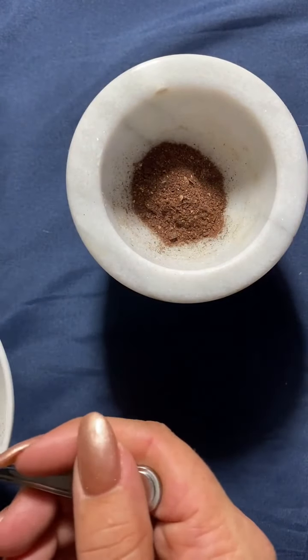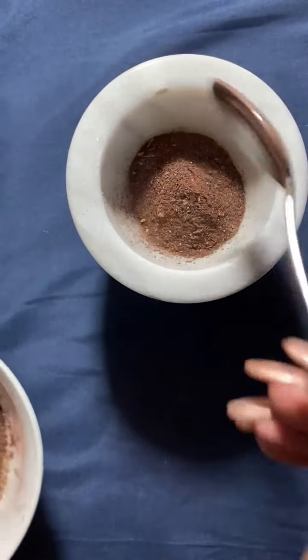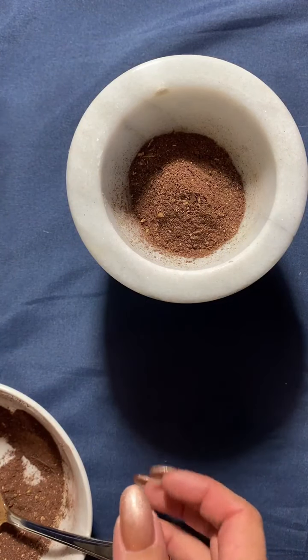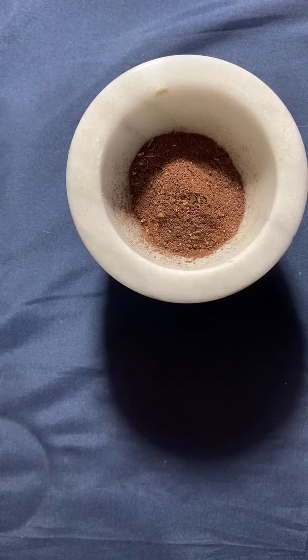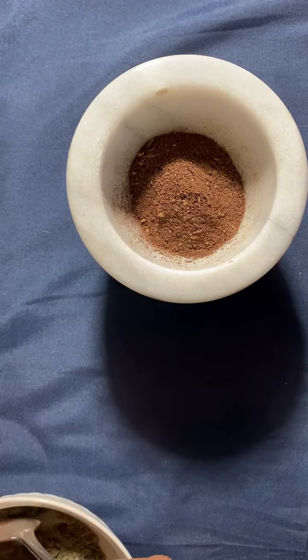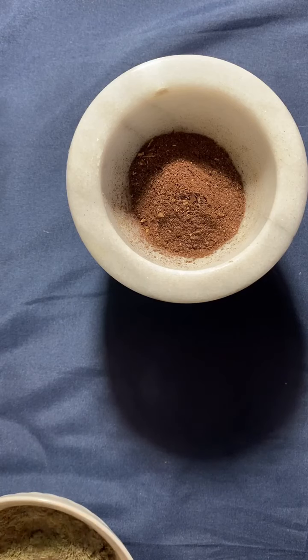Let's do two — if we're going to do two, we might as well do three. Rose petals: you want to use red or pink for love, because roses symbolize love, trust, luck, and intuition. Amazing to have on hand. If you have the opportunity to grow your own flowers, do it. They smell amazing and can really add to your apothecary.